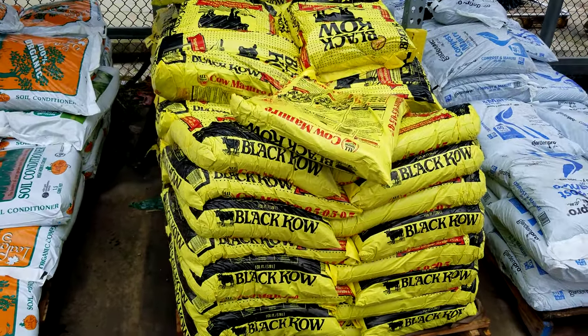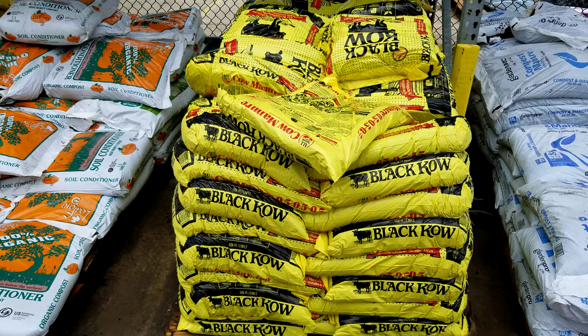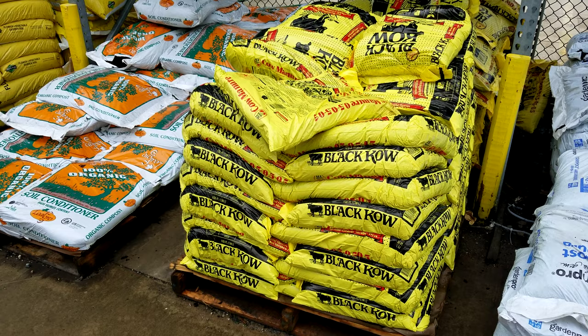Let's look at this product here — Black Cow. I just started using this about two seasons ago. It does have a manure smell, I'm not going to deny that. It's not super strong, but this stuff is very rich. It is very dark, basically black soil.